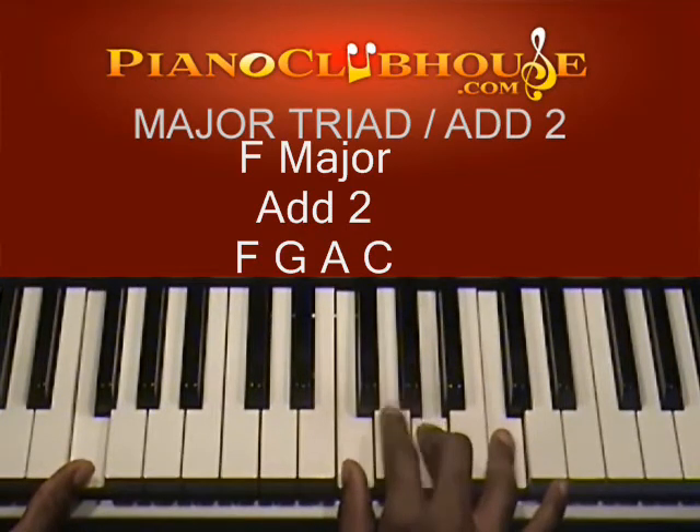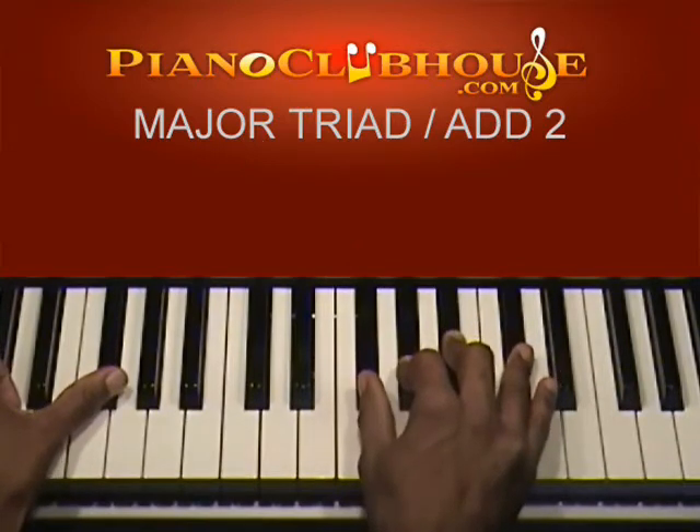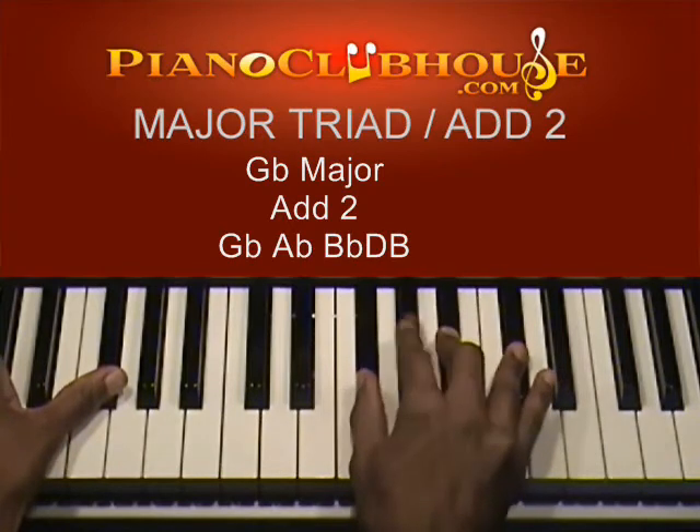F major is F, A, C — add this G. G flat: add this A flat, or G sharp depending on how you look at it.